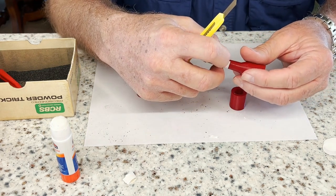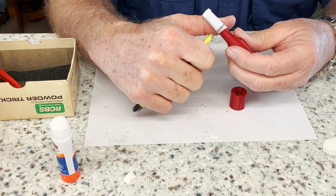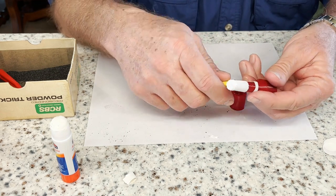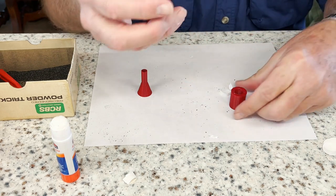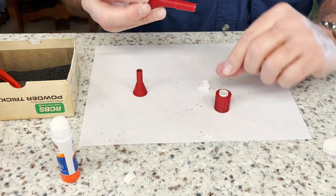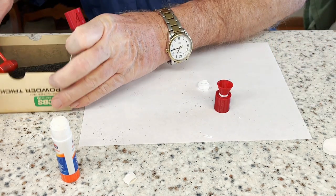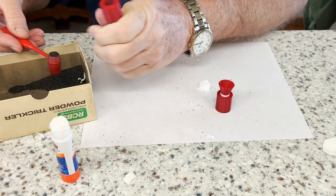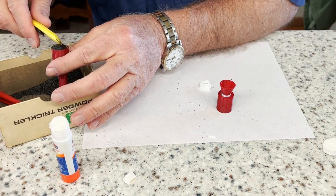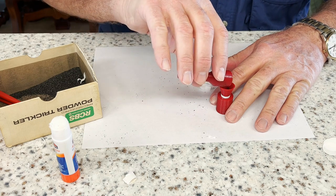I really wanted to use 30 grains of 3F powder because that was the most accurate load in my revolver, but I had some trouble getting the bullet to seat properly in the cartridge with that much powder. So I decided to try the powder measure that's part of the former — it holds 24 and a half grains of powder, and the bullet is much easier to seat into the cartridge. I'll probably end up doing some more experimenting to see if I can find a way to get the bullets to seat well with the 30 grains of powder that I really want to shoot.